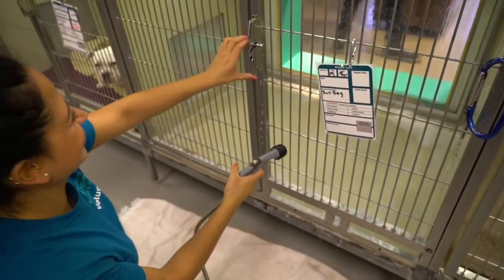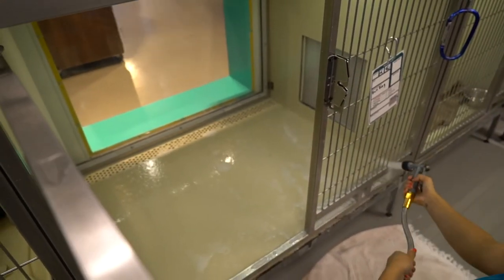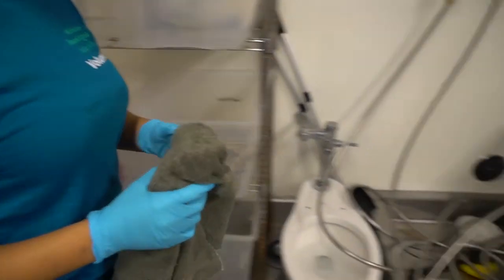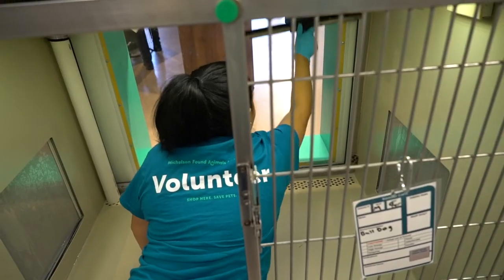After letting the solution sit for 10 minutes, use the hose and rinse all the soap down the floor drain. Put on a new pair of gloves, grab a clean rag and the handheld squeegee. Use the handheld squeegee to push any extra water into the drain.